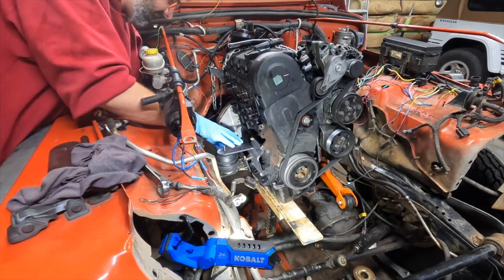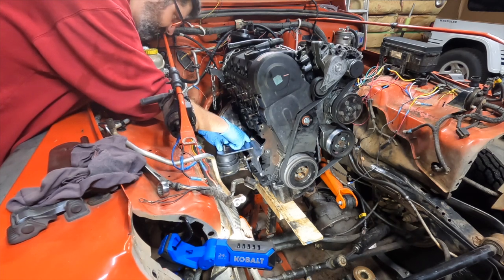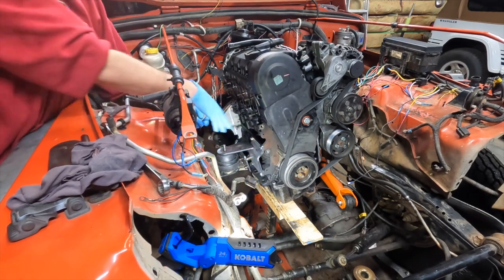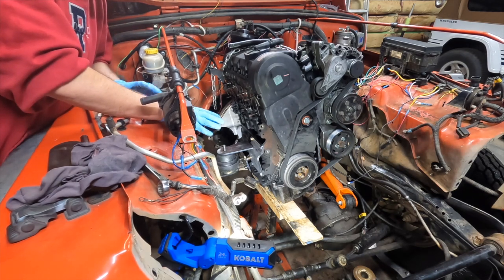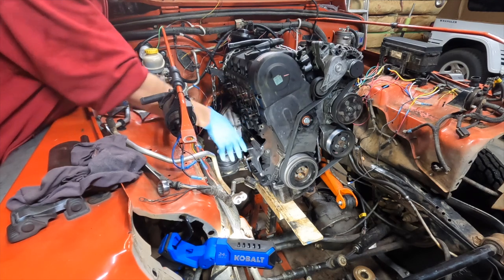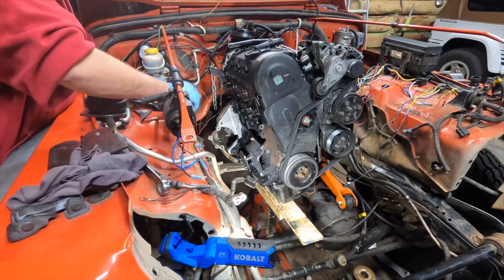I think I have everything where I want it. I'm going to have to modify this piece because right now it blocks the turbo oil return feed that goes into the block and the bracket that supports the turbo to the block itself. But before I do any of that, I'm now going to move to the other side and see if I can figure out how to make motor mounts over there. I don't want to do one side and then have to change something on the other side and come back and cut this off. I'm going to take this out — it was just resting here — and move to what would normally be the driver side, but my passenger side, to see if we can't figure out the motor mounts on the other side.